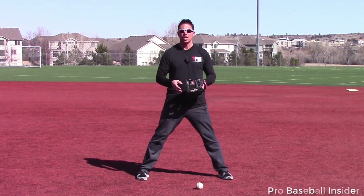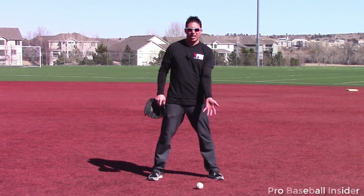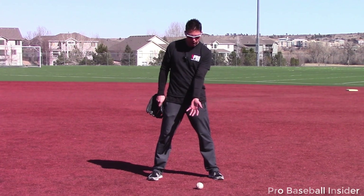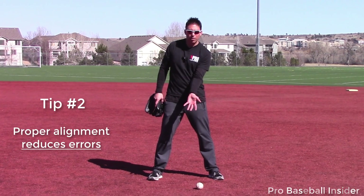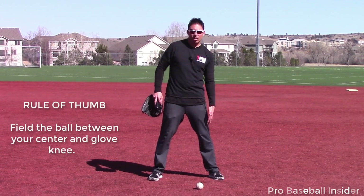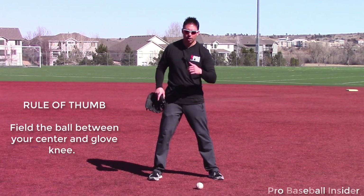Tip number two: after we've presented our glove properly, make sure we are properly lined up. When we drop our hand from our shoulder, my hand is in line with the direction the ball is coming from. The further I move to the right, my hand is pointing away — it's not pointing at you. So we want to make sure our glove is open to where the ball is coming from. A rule of thumb: feel the ball somewhere between our belly button and our glove-side knee — for me, that's my left knee — so my glove is fully open and facing the direction the ball is coming from.